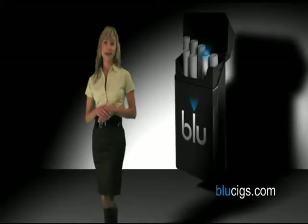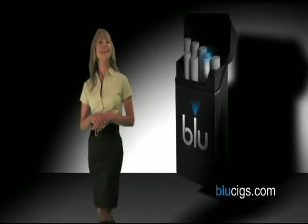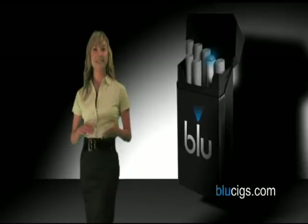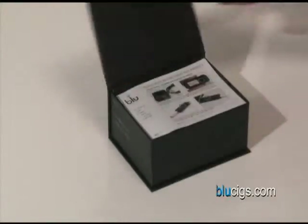This video will take you step-by-step through the setup process, from opening the starter kit to taking your first satisfying puff. It is recommended that you first read through the quick start guide and owner's manual that is included in your starter kit before using Blue. The first step is to open up the box.